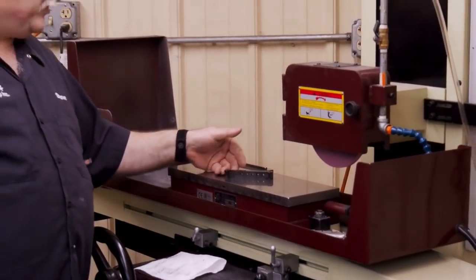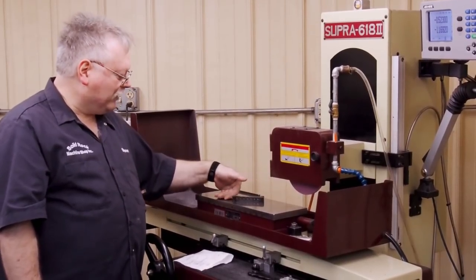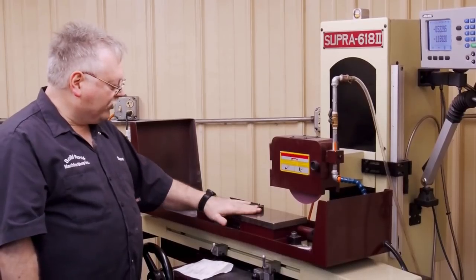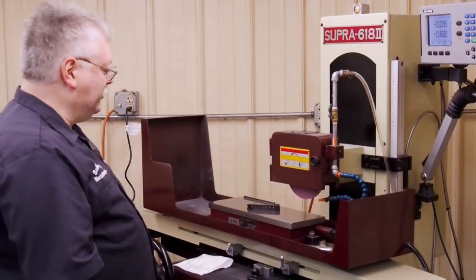No matter how experienced you get, you're going to get an occasional part that flings off. You can block things in if you want, but I prefer to just let it slide. A lot of times if you try to block long skinny parts, if they're blocked in and there's more magnetism, the part will lift up — and then it's a worse situation.